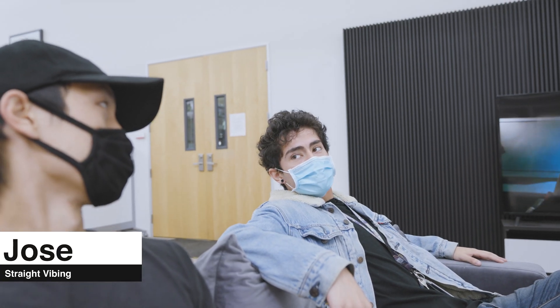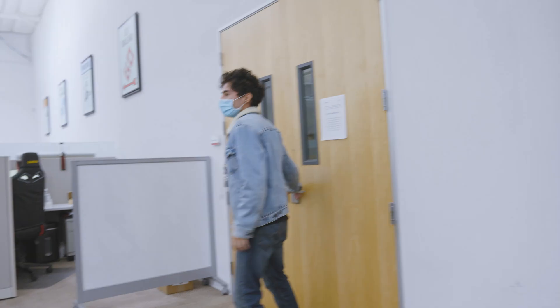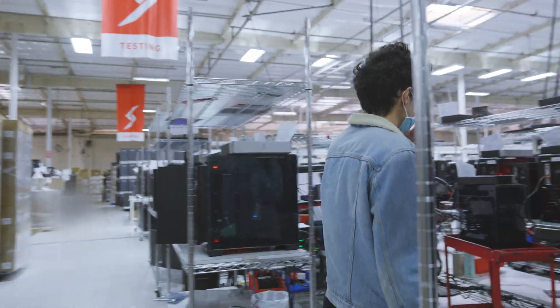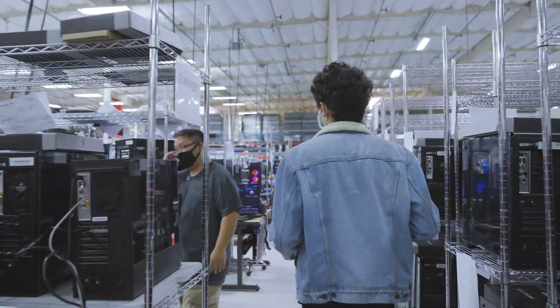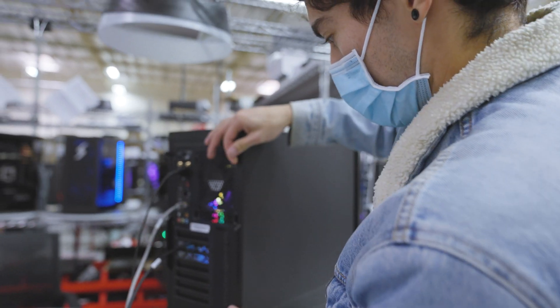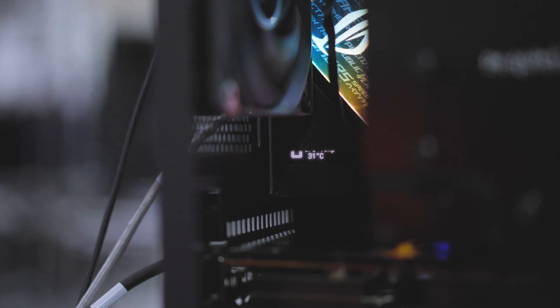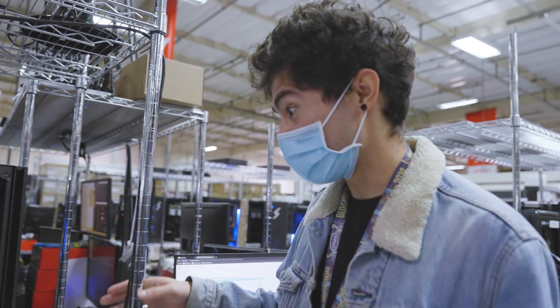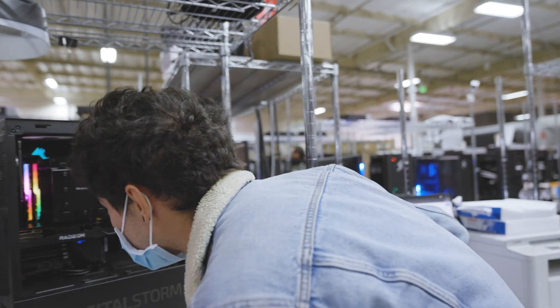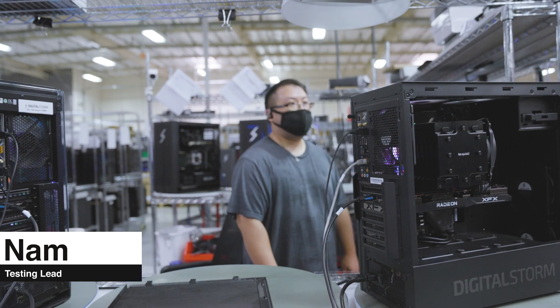Let's check in on the system. Last time I checked we got the cooler installed and sent it to test — the Slate X with the air cooler. So we went with the Be Quiet Dark Rock Pro. Look at that — that looks like a workstation to me. And what are we testing with? 67 to 67 under the XD... so it went over 90.